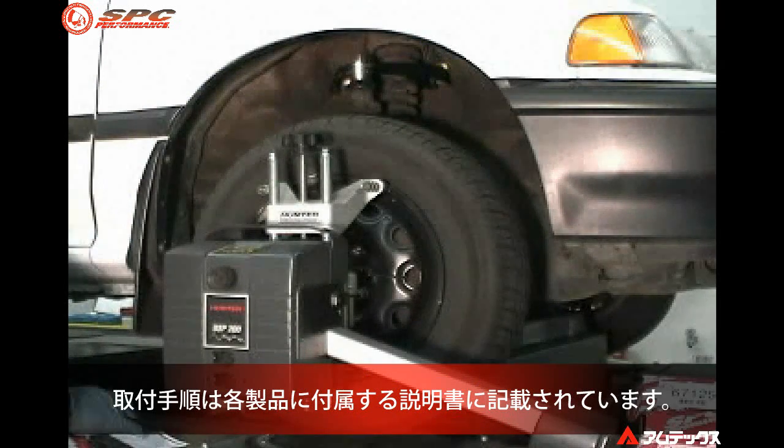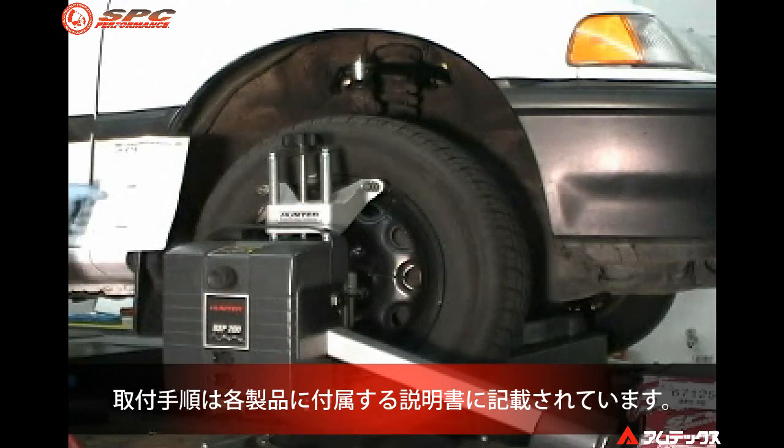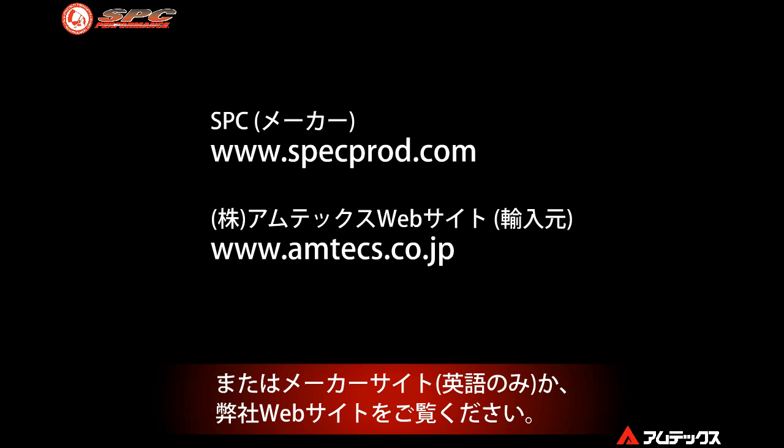All of these installation procedures can be found on the instruction sheet included in each box or by accessing our website at www.specprod.com.